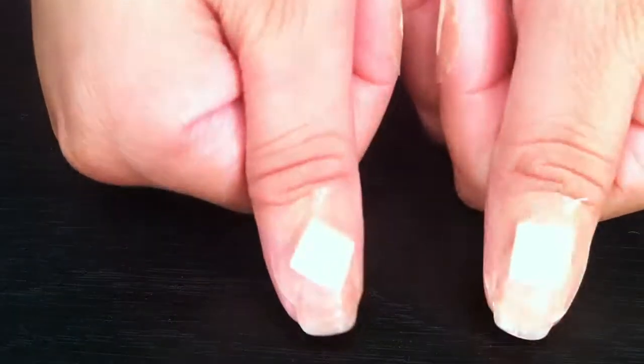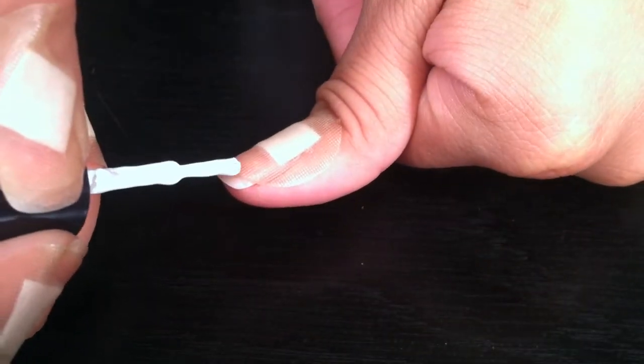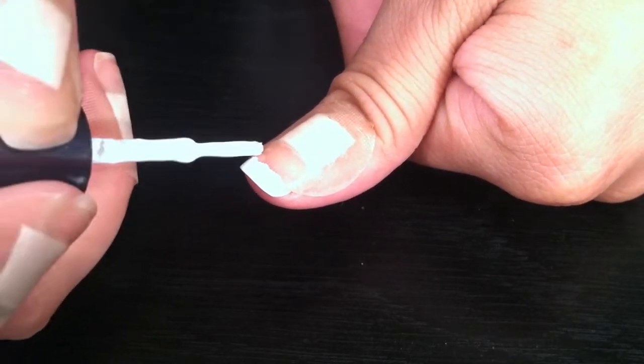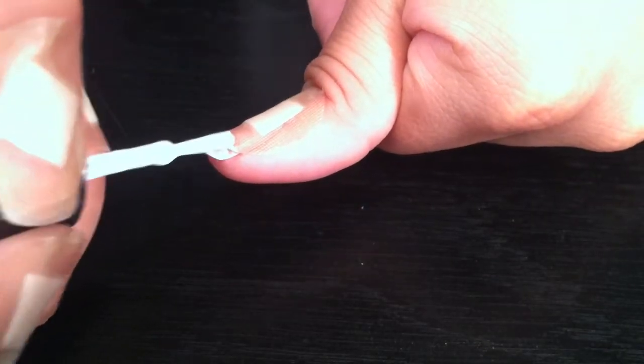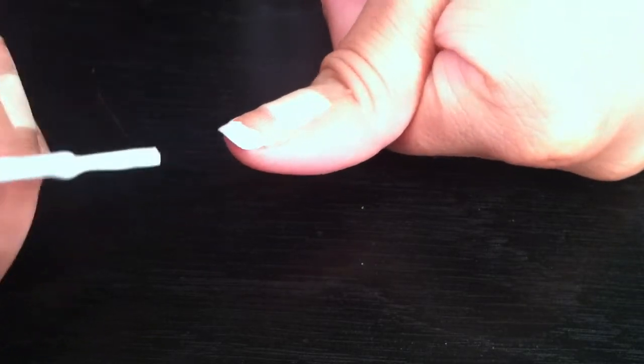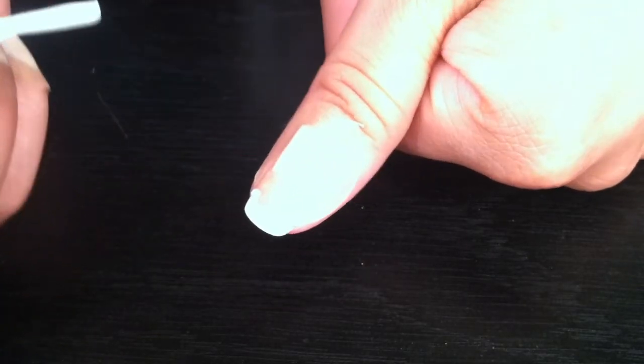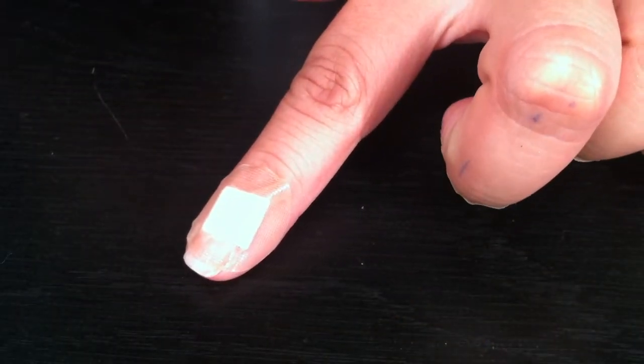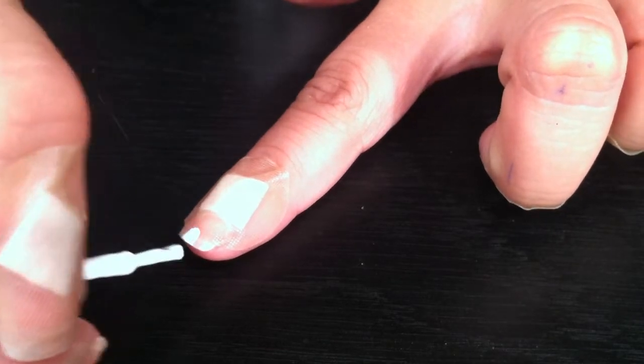Next, with that white nail polish, just start painting at the tips of your nails. The band-aid is gonna protect this, so don't worry about it leaking through — it won't. Keep doing it to all ten fingers until they're completely finished. Then I like to do a second coat on the same hand.